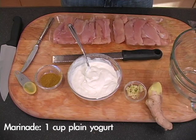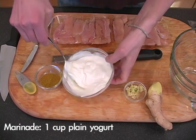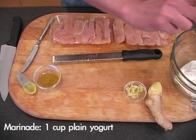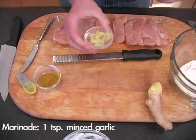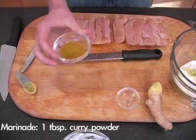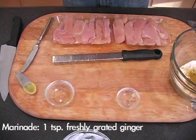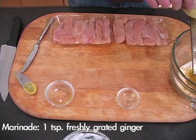Let's get it started. We're going to make our marinade for our chicken. First off, we've got one cup of plain yogurt — throw that in. And we've got one teaspoon of freshly minced garlic, one tablespoon of curry powder, and then we're going to do about a teaspoon of fresh ginger.